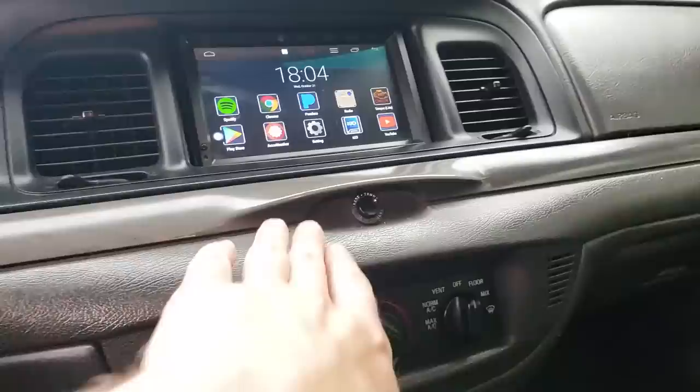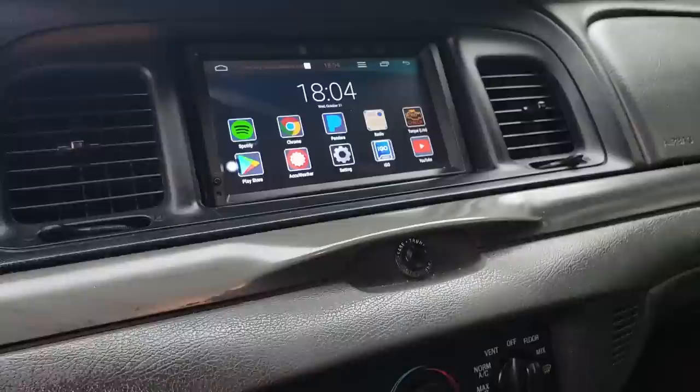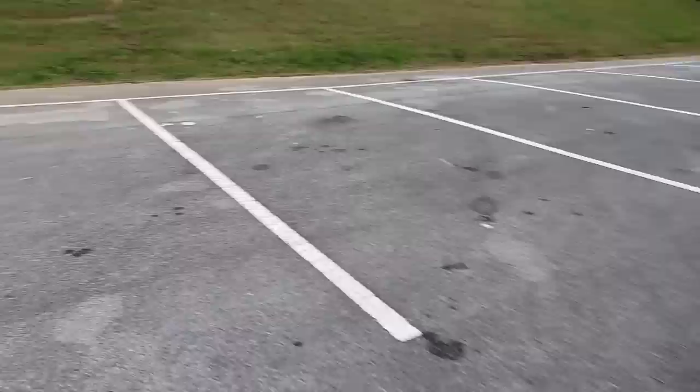One thing you will notice is right here it says 'Release Trunk.' The civilian Crown Vics would have had a little clock right there. These police models have the trunk release button there instead, so if a police officer is sitting here he can reach the button and pop open the trunk — which we'll go look at in just a moment.